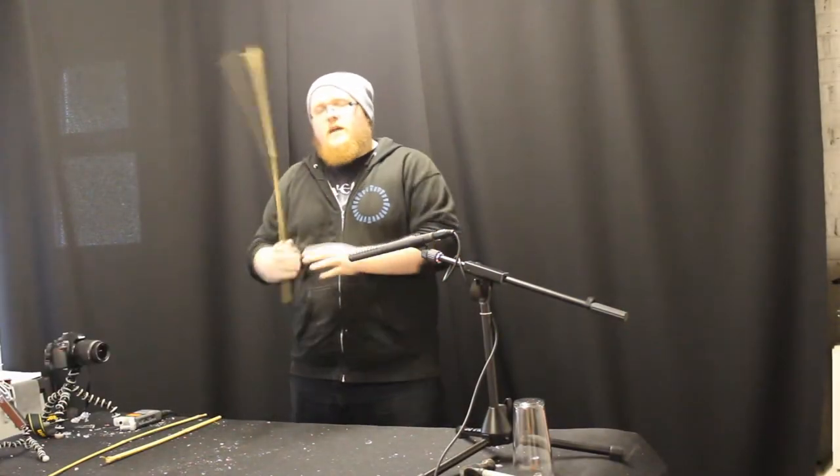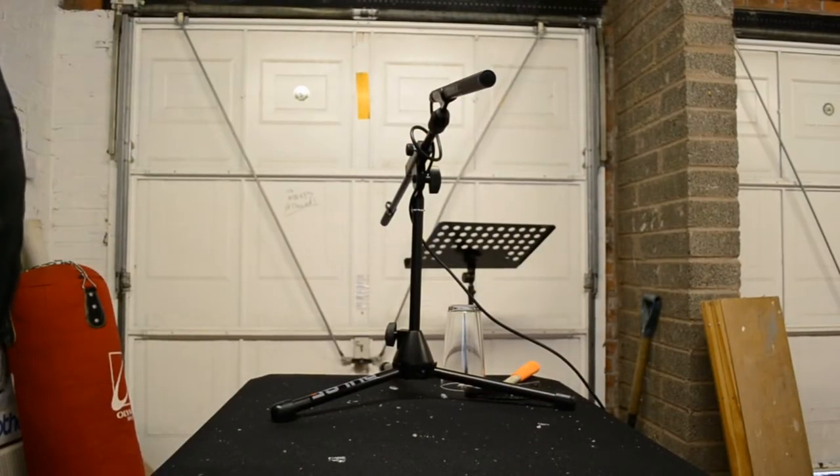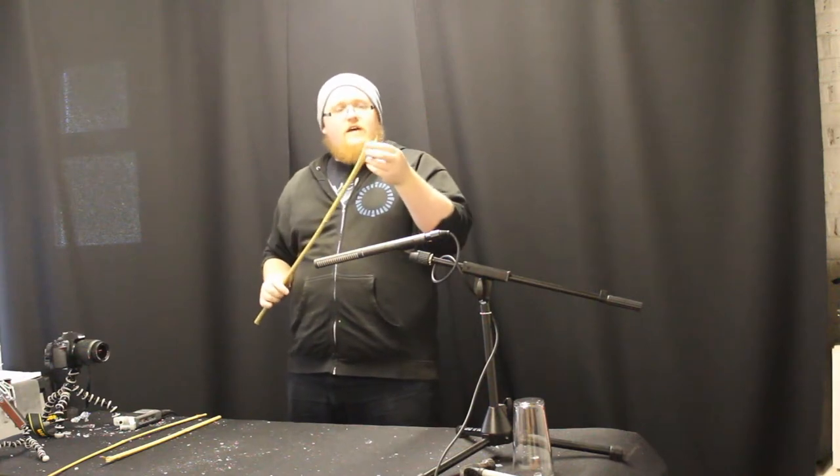The other thing you can do with pieces of wood like this — they make great whoosh sounds, especially if they're flayed at the end.